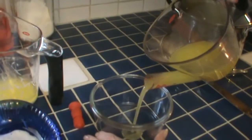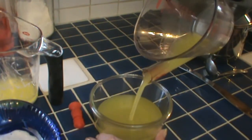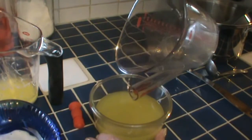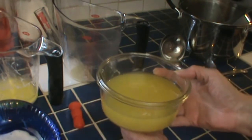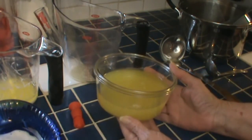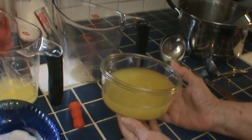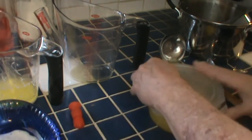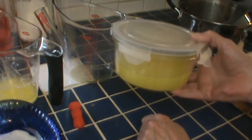Here we have our clarified butter. I'm going to put this in the refrigerator, and after a couple of hours of chilling — which I won't show you — it will solidify again, but it won't be as hard as regular butter. It'll be wonderful for sautéing potatoes or anything you want to cook at a little higher heat, and it'll crisp things up the way solid butter won't. You lose about 20 to 25 percent of the volume when you do this.